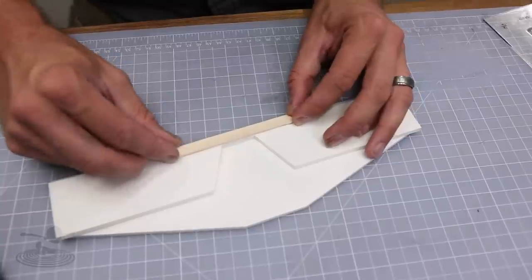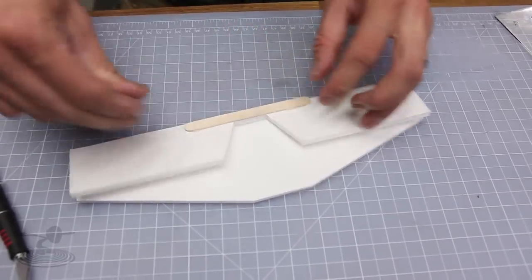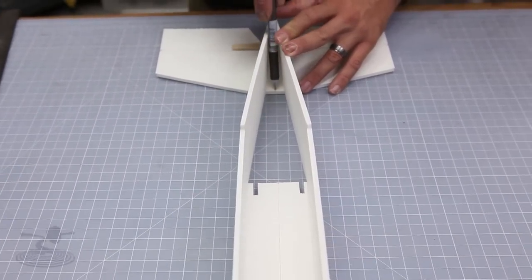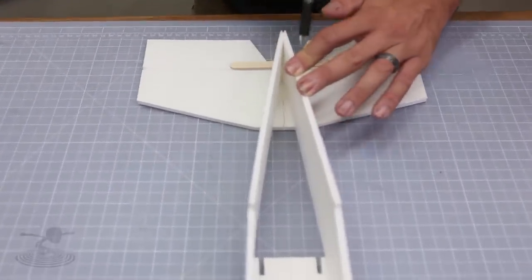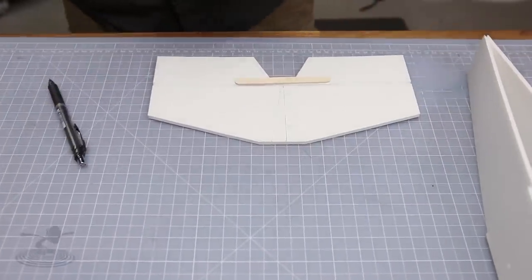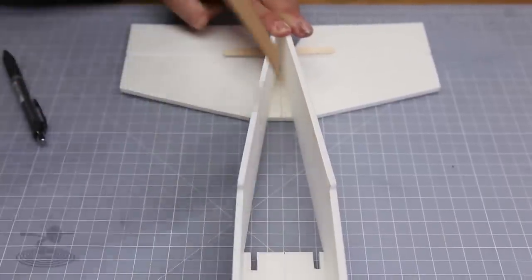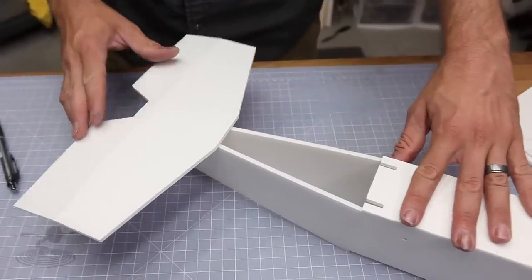Once you're happy with the motion, draw a center line on the bottom — which is the side that was beveled — of your elevator. Line that up in the same manner as we did with the fuselage on a center line. Line your fuselage on that center line, carry it all the way back to the center line of your tail, and once you're happy with the fit, mark the outside cheeks of the fuselage onto the tail. Remove your tail, put glue down, then go ahead and reinstall and hold it there until it's securely dried. If it doesn't seem strong enough, put another little bead of glue on each side until you're happy.